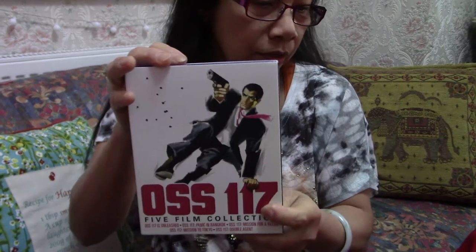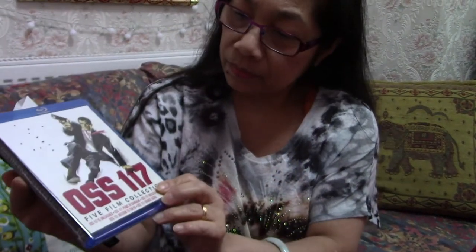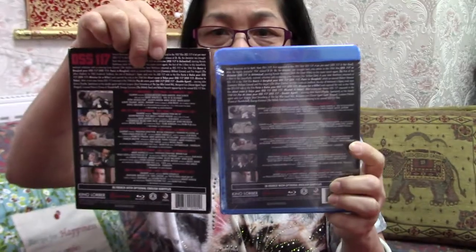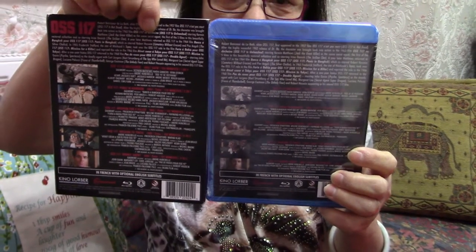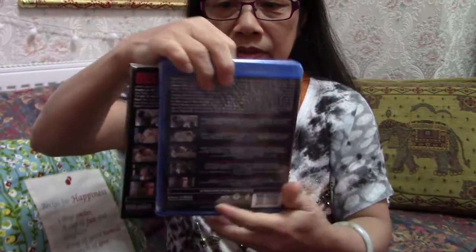The good thing about this is it has a paper cover — it's a sleeve. So it's the same at the front and the same at the back. Well, it's good because it protects the Blu-ray box. I like it when there's a sleeve — and it's not that expensive to do.